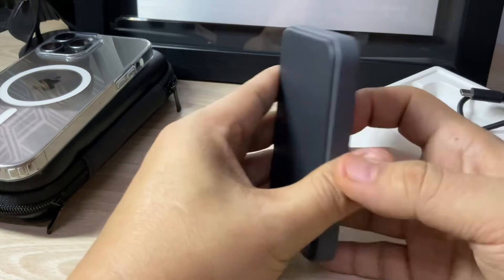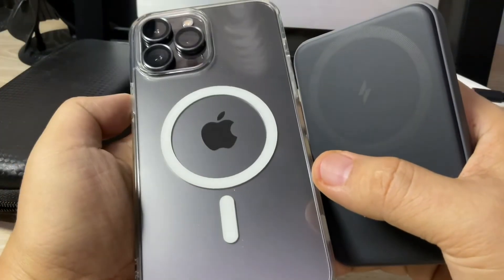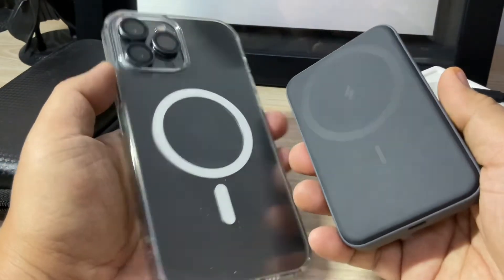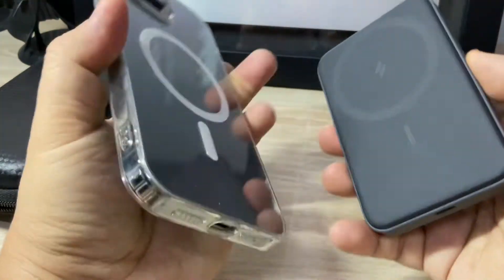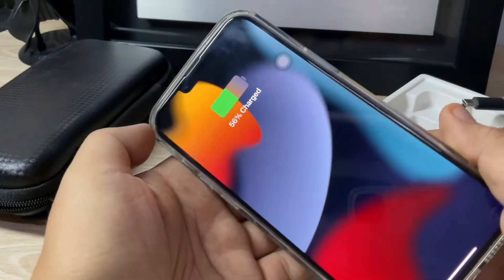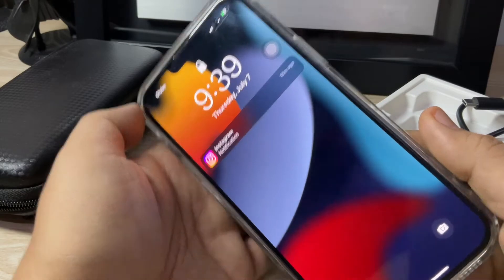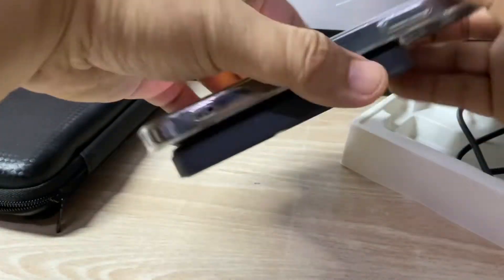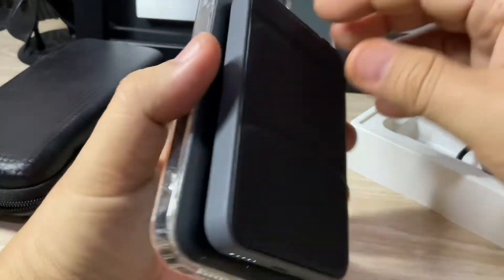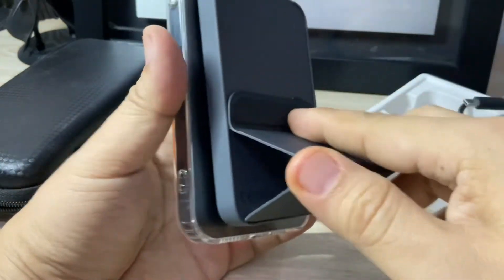Let's test it with a MagSafe-capable case. This particular unit is an iPhone 13 Pro Max. You can hear the snap as it attaches — the unit has already connected and is charging. The battery magnet is very strong even with the case on.